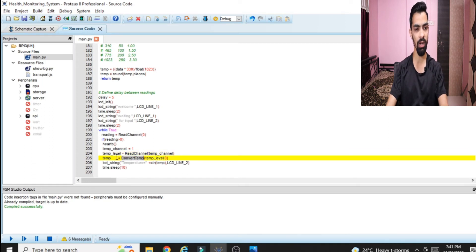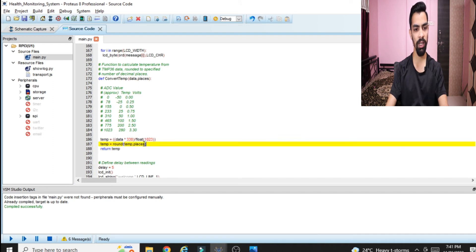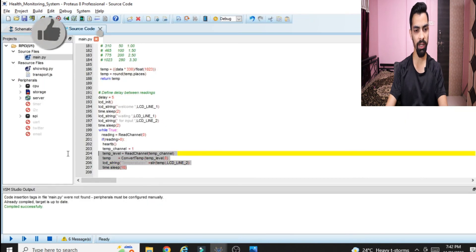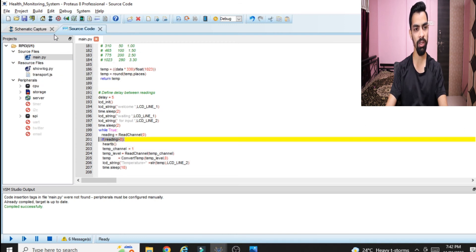The analog value read from the ADC must be converted into degrees Celsius using the 'convert_temperature' function. We pass the ADC value and specify how many decimal places we require. This function contains the formula that converts the ADC value into degrees Celsius and returns it to the main function, storing it in the 'temp' variable. Then we print to the LCD: 'temperature = ' followed by whatever temperature is read from the LM35.